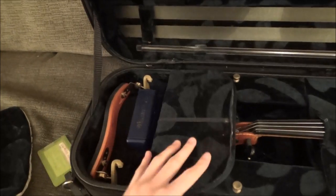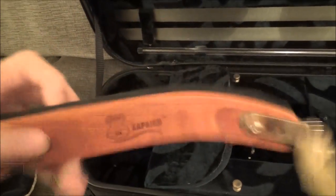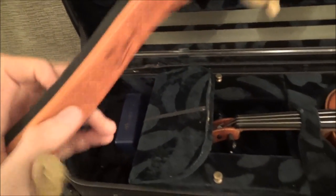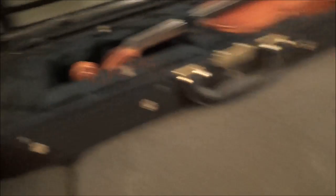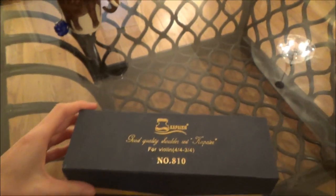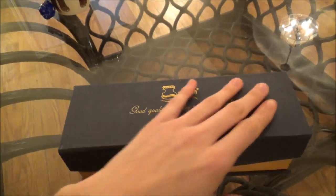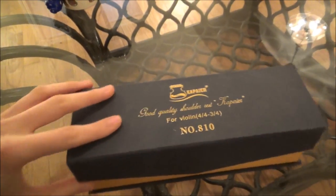In this compartment I keep my shoulder rest. It's a pretty new one — I only got it this past year. I brought down my old one just to show you. This is the case that the new one came in, which I thought was super beautiful and I was very happy with it.